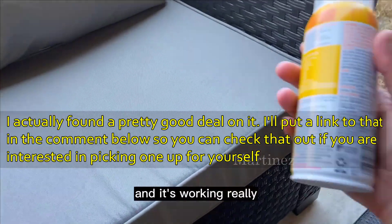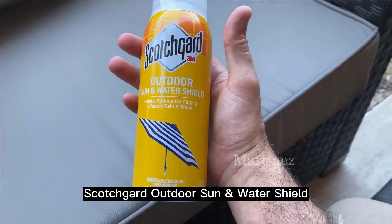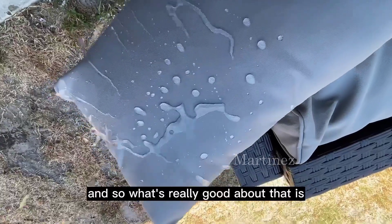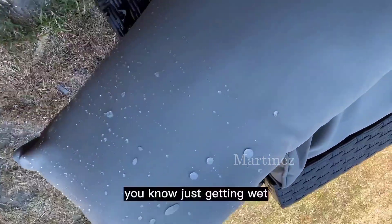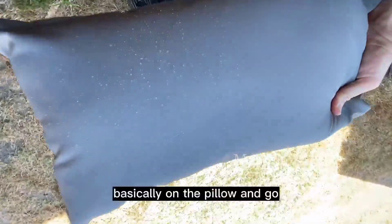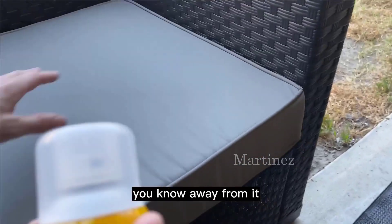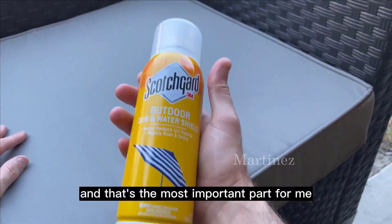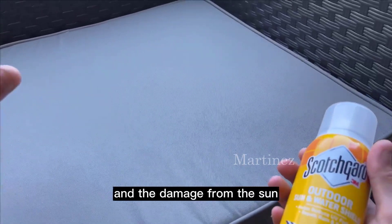I'm going to be using something to protect it that I've tried and it's working really great — that's the Scotchgard Outdoor Sun and Water Shield. What's great about it is it's going to protect your pillows from getting wet, where water will just slide off the pillow. But most importantly for me, it's also going to protect from discoloration and damage from the sun.